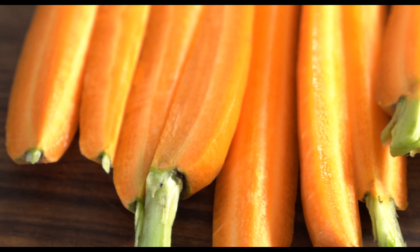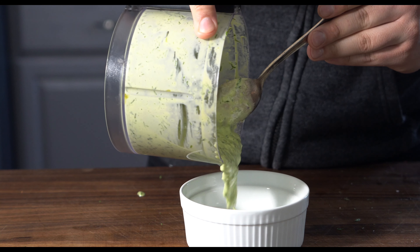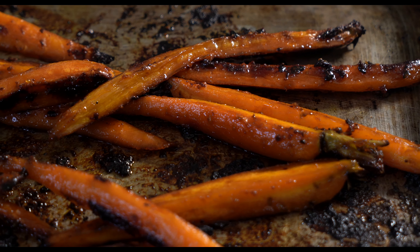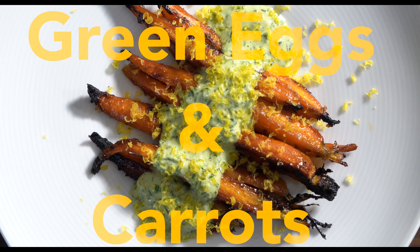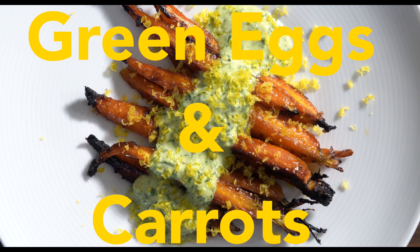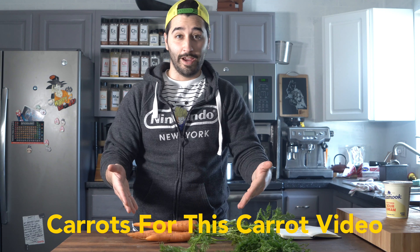Hey, in this video I'm going to be going over how to make a simple carrot dish for the Easter holiday. You'll need carrots.